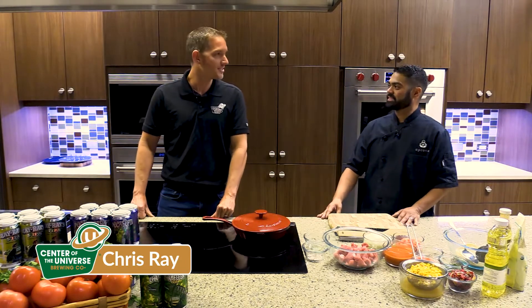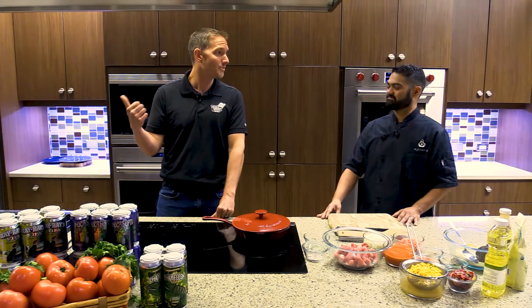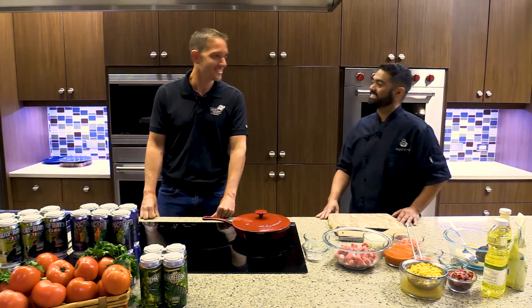Well, Chef, thanks for having me. I'm excited — I'm gonna hit the Publix beer cooler, pick something out, and I'll be back in just a few minutes.